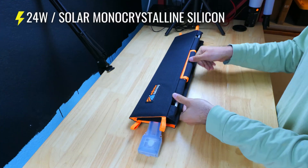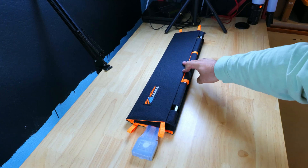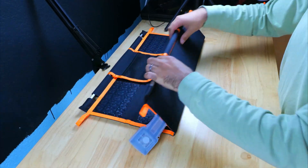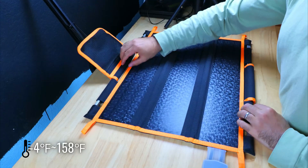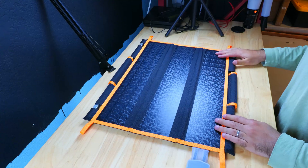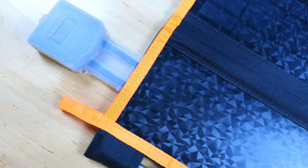This is a 24-watt panel made from monocrystalline silicon. They're very efficient and have high conversion rates, and can quickly convert and output electricity under direct sunlight. The panels will also function in a wide temperature range from negative 4 degrees Fahrenheit to 158 degrees Fahrenheit, so they will work pretty well in a variety of conditions.